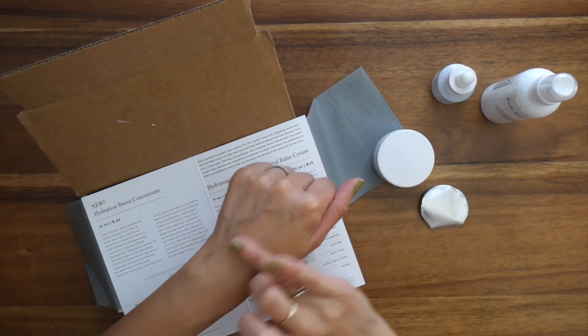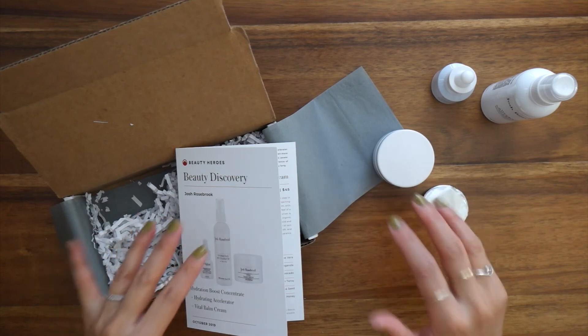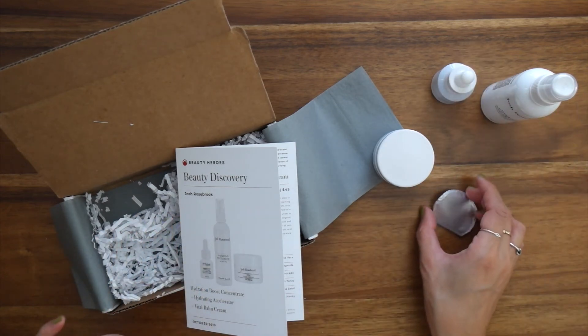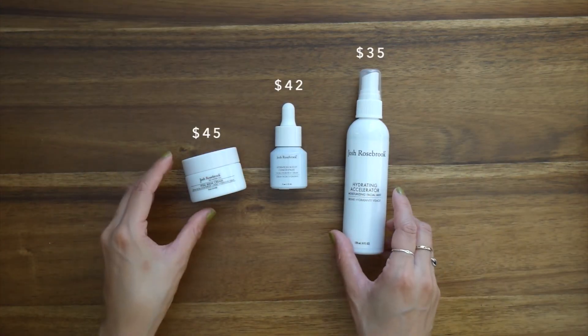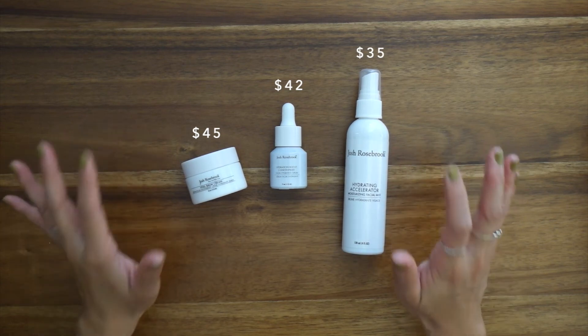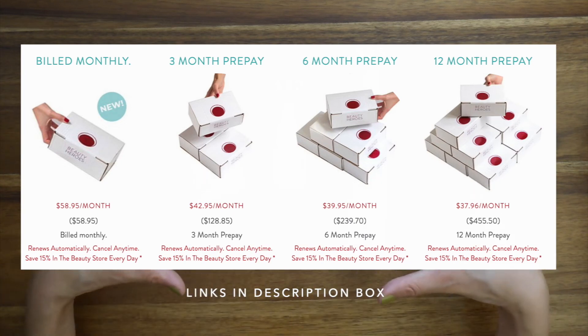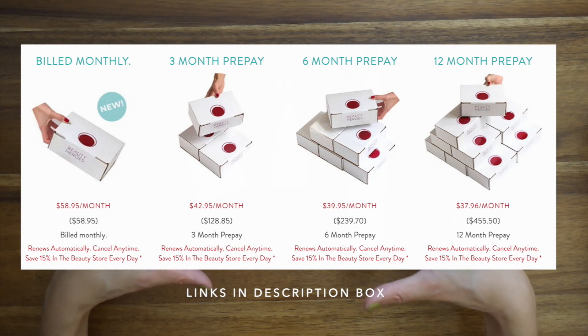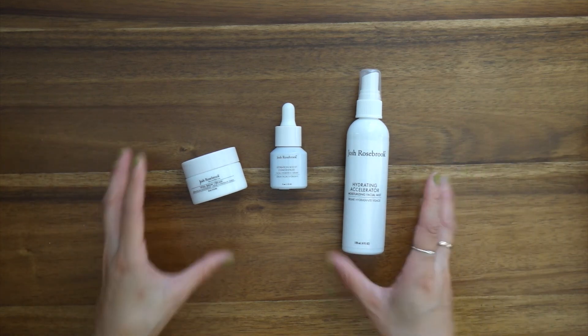That absorbed really well — for my face I would use even less than what I just demoed. The total value of these three products is $122, but as a Beauty Heroes member you can experience this discovery at an exceptional value — details will be listed in the description box below. You can sign up just for this month's discovery if you'd like, but you'd save more money with the three-month, six-month, or year-long plan. The longer you sign up, the better the price — it's such a beautiful, budget-friendly way to experience luxurious products.